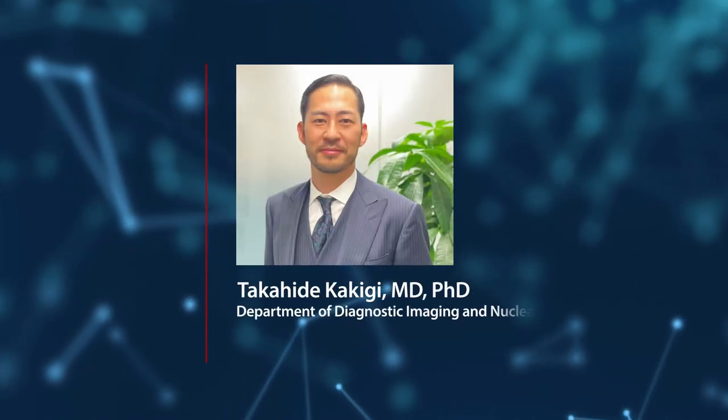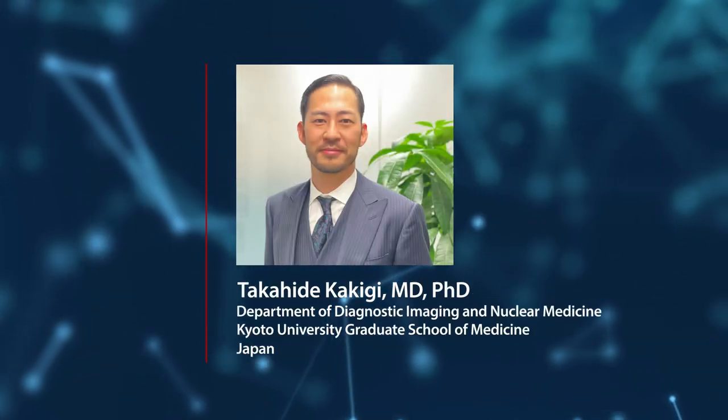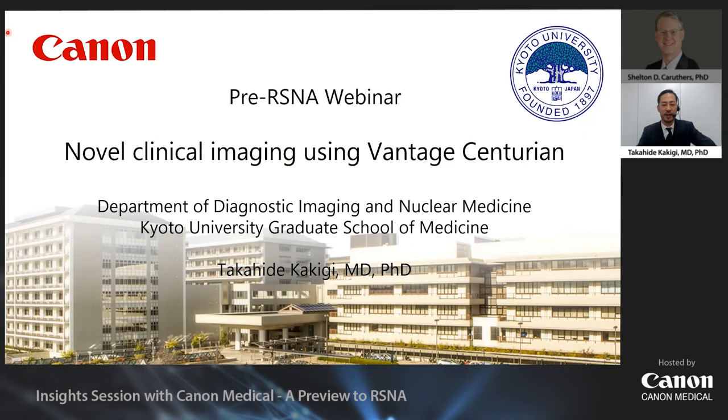Dr. Kakigi from Kyoto University will discuss ACE in MRI, focusing on his experience in musculoskeletal applications. Thank you for watching this video. I'm Dr. Kakigi from Kyoto University. Today I'd like to talk about the practicality of the new Canon 3-Tesla MRI, Vantage Centurion, using real cases with a focus on musculoskeletal imaging. After that, I'd like to talk a little bit about neural and abdominal images as well.